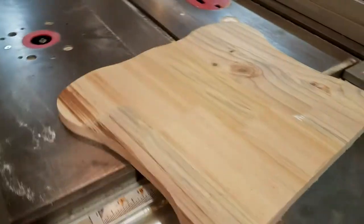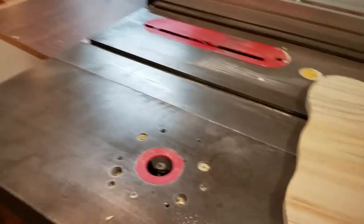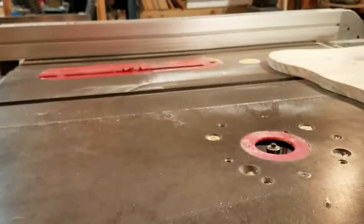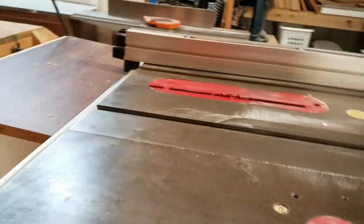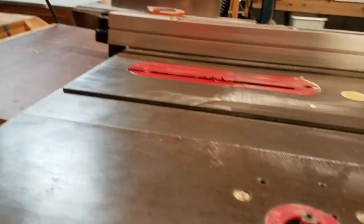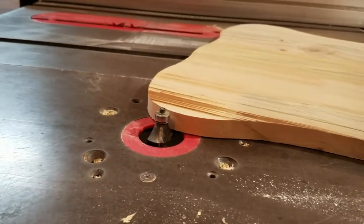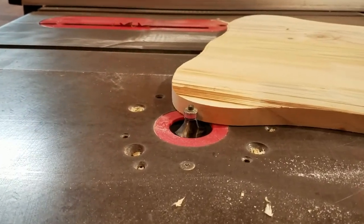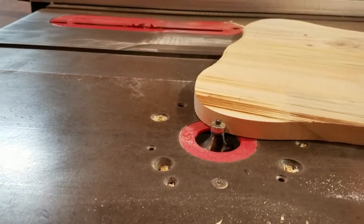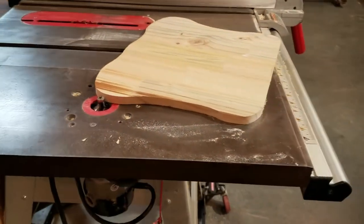We've got all the edges rounded off, so now we're going to go ahead and set up our router. On the router we're going to have just a regular round-over bit. We're going to set this up to where it just rides on that bearing and takes a little bit off. We're going to take a bit off and let it round over — run it around a time or two and see how it works, and I'll have that smoothed off.